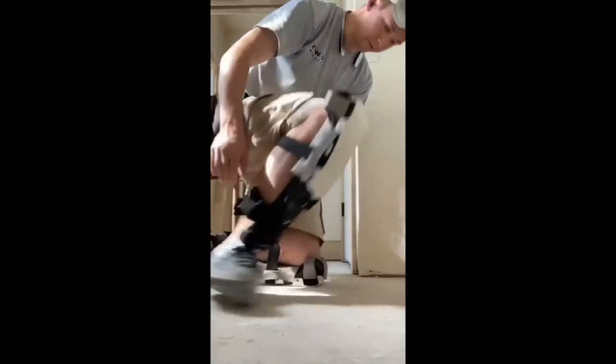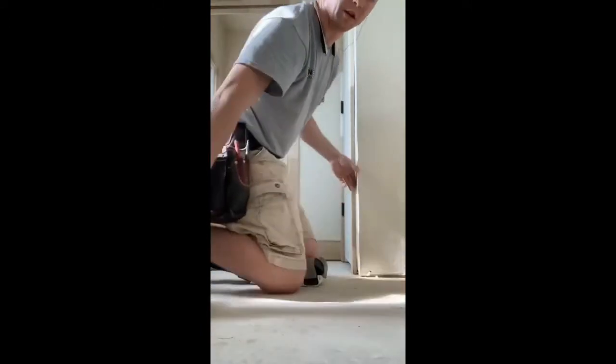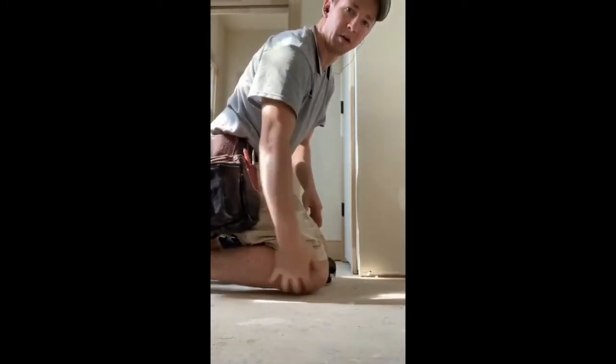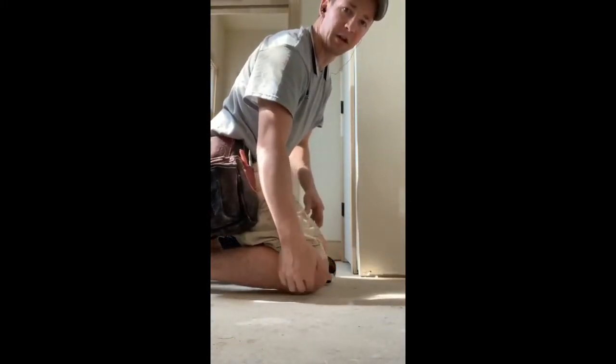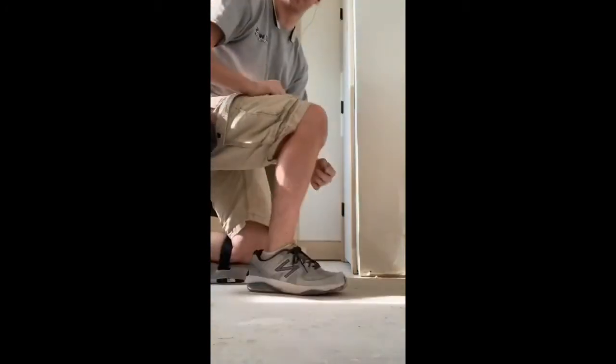Now let's pop these pads off and look at where the weight would be on a traditional knee pad. With a traditional pad, all of your body weight is still on your knee, even if you've got a little bit of padding. I've actually been to the doctor's office before for a foot issue and he actually looked at my knees